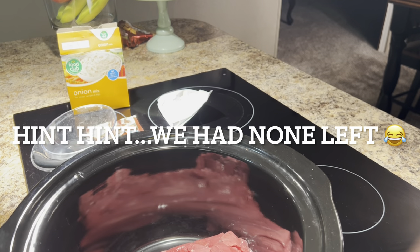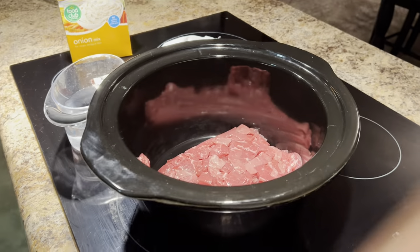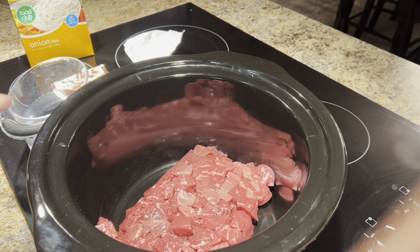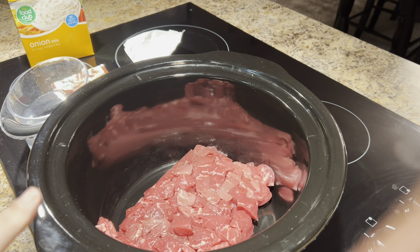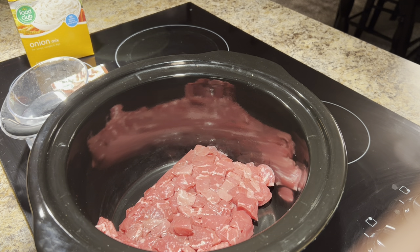All I did was add my meat to my crock pot. If you have extra meat leftover that you don't eat, I use it to make beef stew or vegetable beef soup the next day. Or you can put it in a freezer bag and freeze it to use later. You can also sauté an onion or mushrooms and add to it — Chad's not big on mushrooms and onions, so I did not do that.